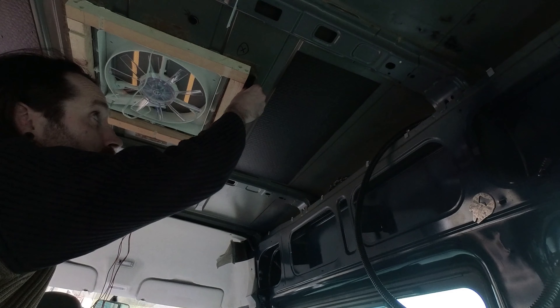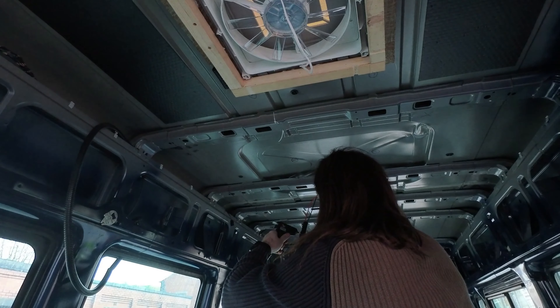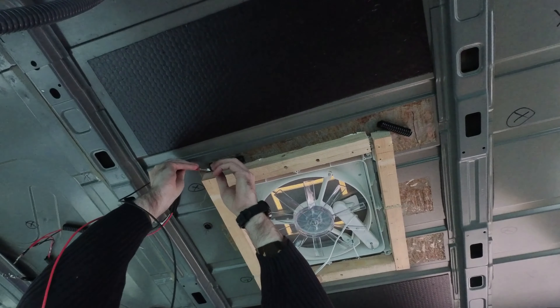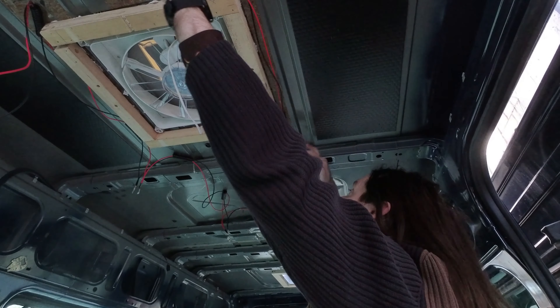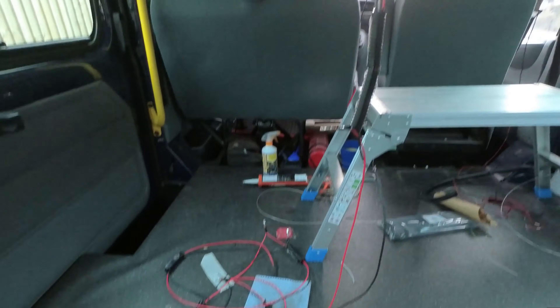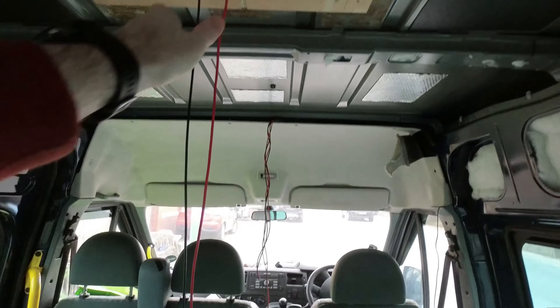After I'd finished burning myself with a hot glue gun I started to stick all the pieces to the roof of the van and yeah it was coming together quite nicely and looking quite tidy. But when I got to the van the next day this is what I found — apparently the metal didn't like things being stuck to it with a hot glue gun. So I scrapped the whole idea and started from scratch.